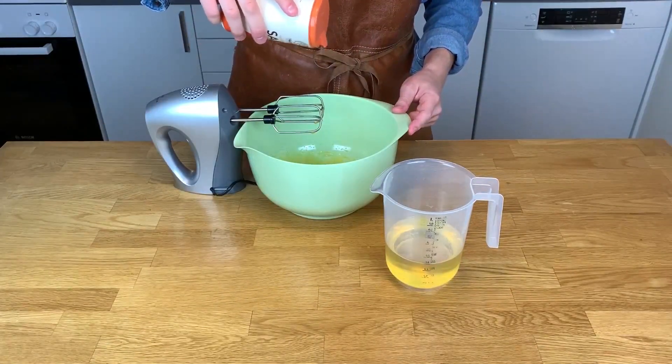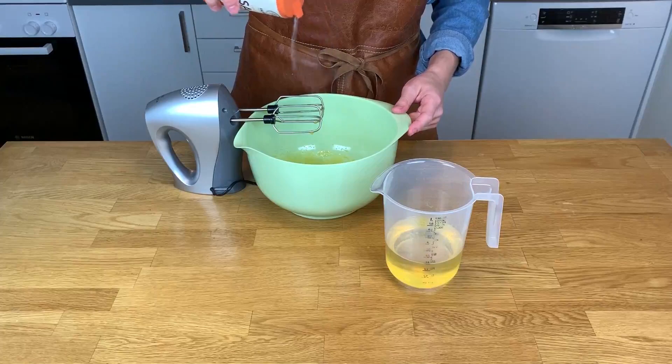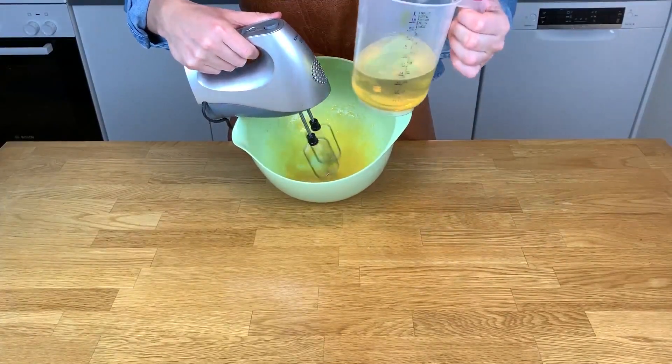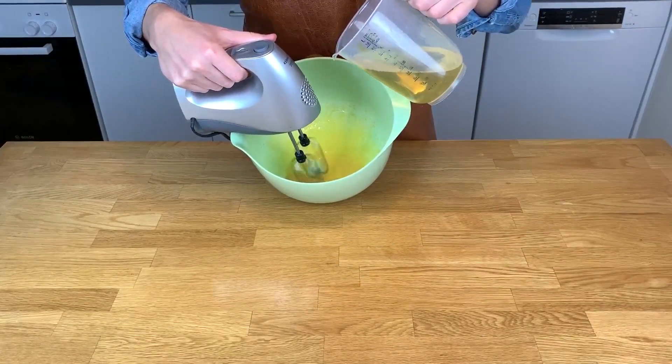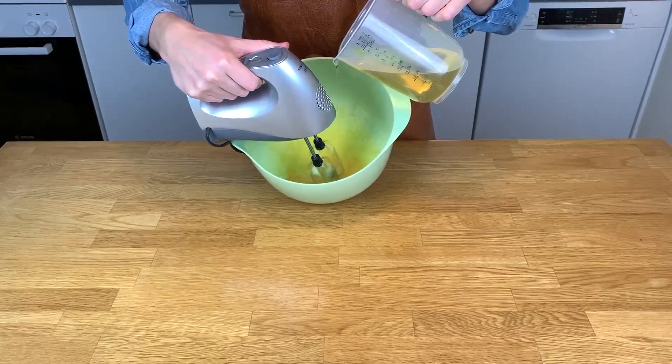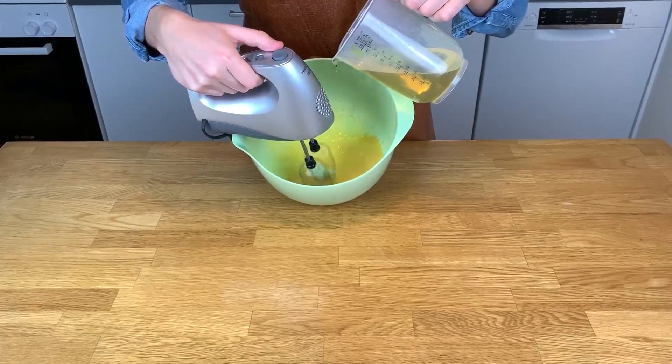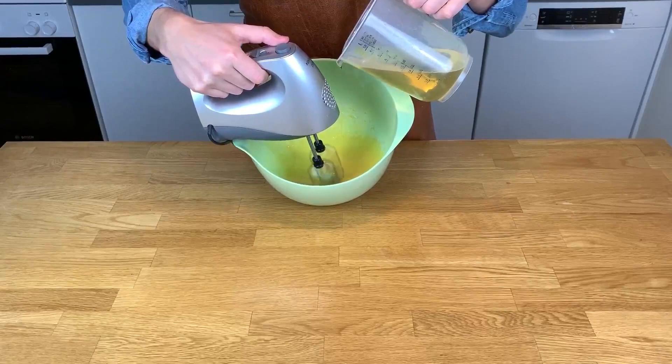Add just a sprinkle of regular salt. The key here is to pour the oil in very slowly so it has time to cooperate with the Dijon mustard and the egg. If you make a mistake and pour in too much too quickly, just pause the pouring for a while and keep blending.